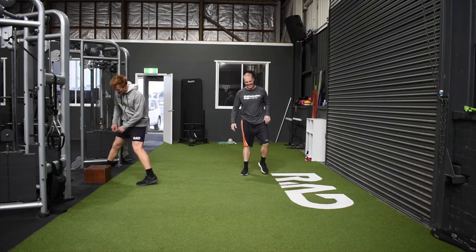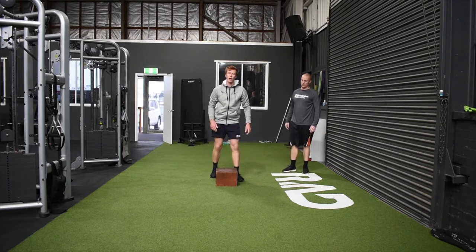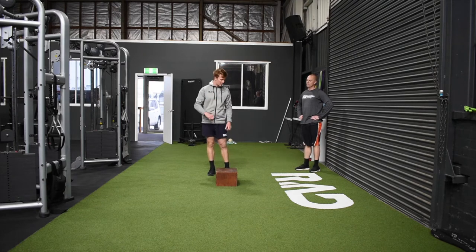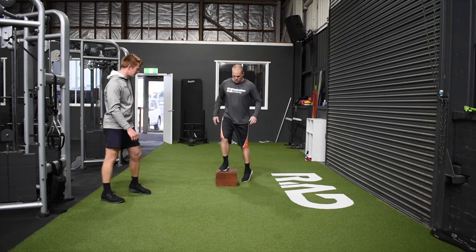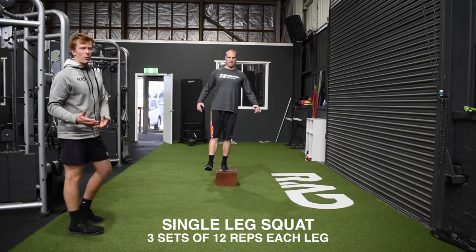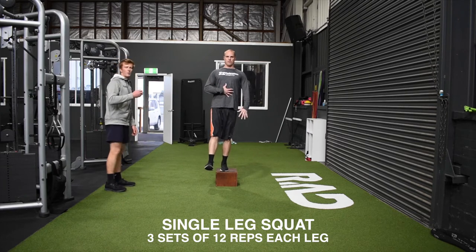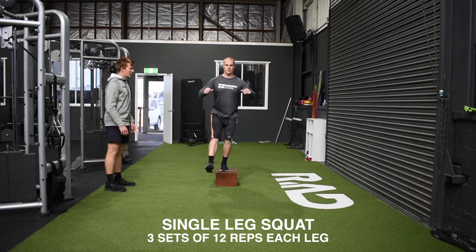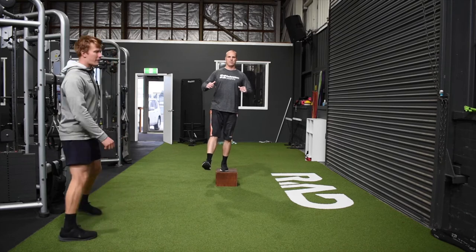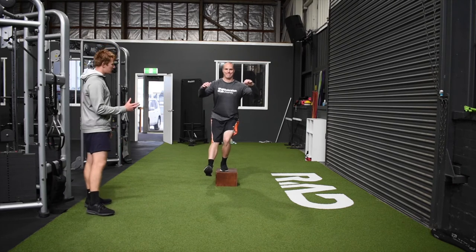For our strength exercise today, we're going to be rolling through a single leg squat. Hopefully you've got access to a step — whether it's up onto your veranda, into the house, in the garage, whatever. You just need a little step. Scott's going to stand up on the box. For our single leg squat, we want to be thinking everything is exactly the same as our other squat patterns. From the top position, we're thinking about pushing that bum back towards the seat behind us as we slowly control down, and then control back up. The big thing we want to focus on is that the knee stays nice and still — we're trying to limit that movement happening there.